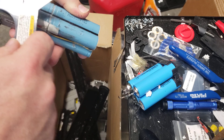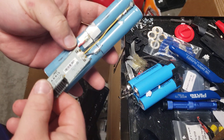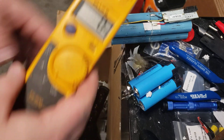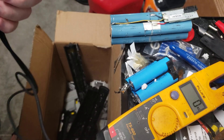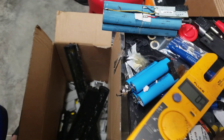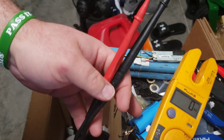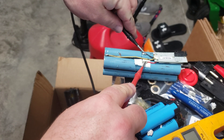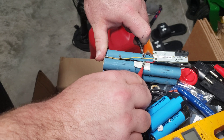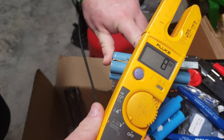So now that I have this popped open, this is ready to be torn down. But first you'd check the voltage. Eight volts — so it's around eight volts. It's not dead.